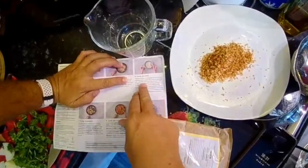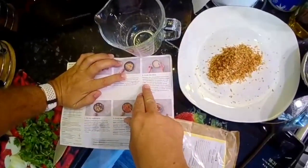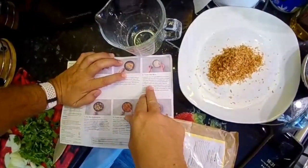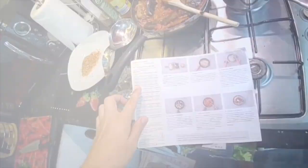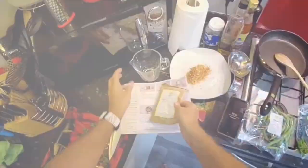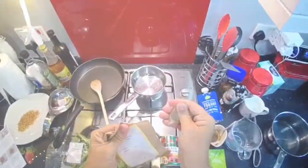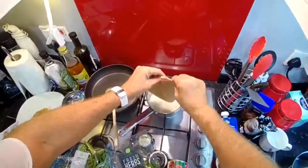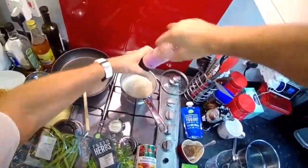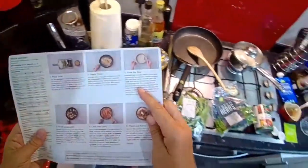Add one quarter tablespoon of salt, cover with the lid, and bring to the boil on a medium-high heat — 300 ml of water for the rice. Once boiled, turn the heat down to the lowest setting.